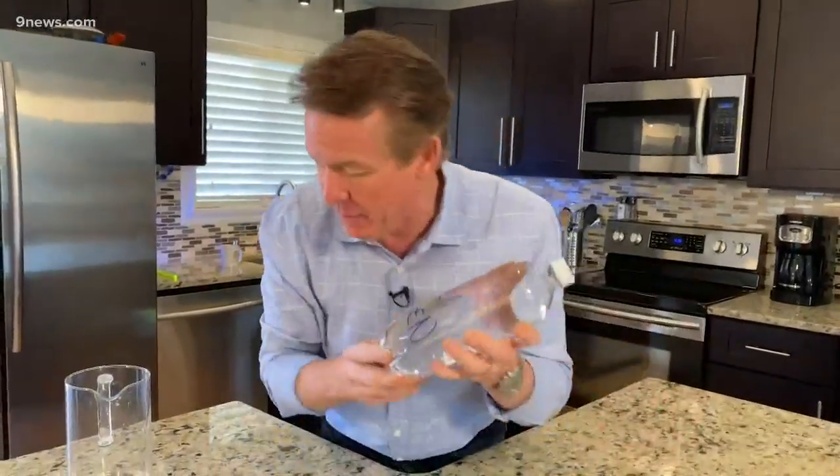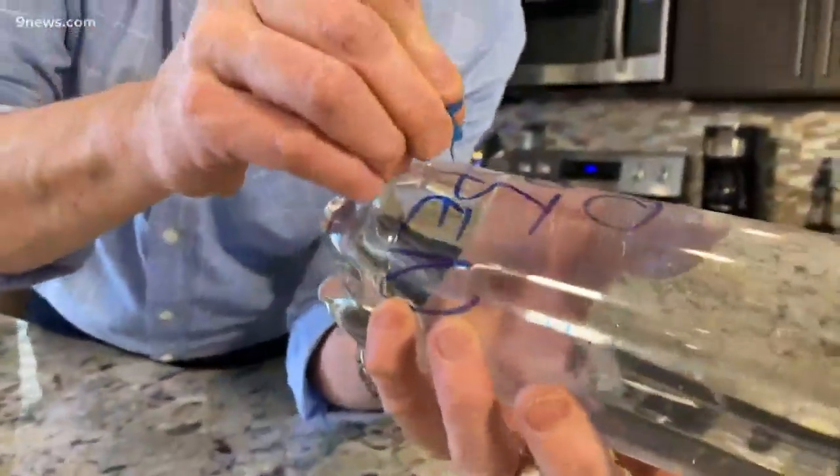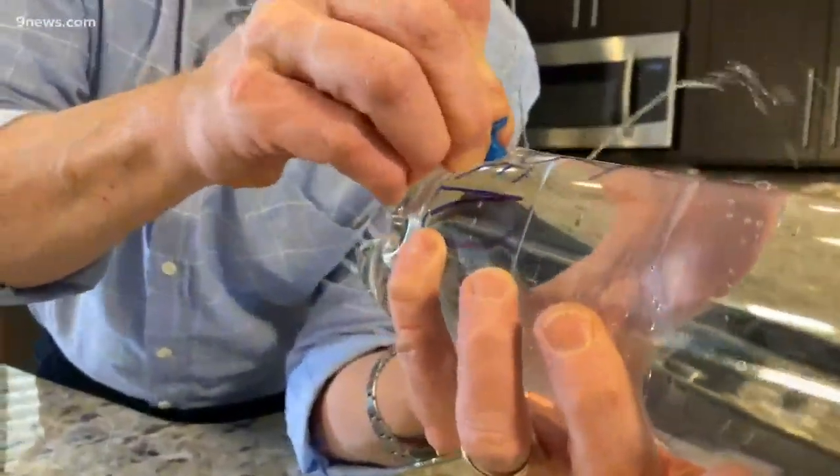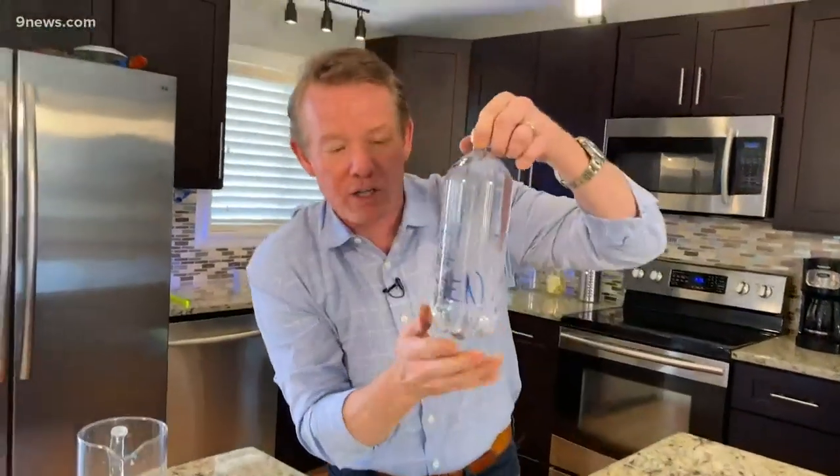Think of the people in your household who are bound to open it immediately. But unbeknownst to them, look at what you're going to do. You're going to take a push pin — this little tack — and make a little modification in the bottle. Holes in the bottle. It should leak, but watch this — it doesn't leak.